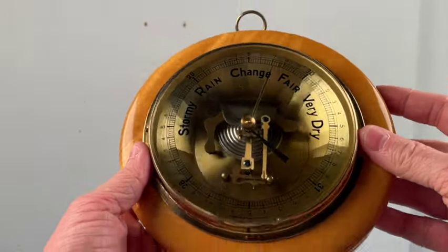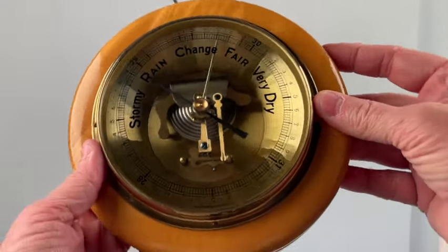Another test I like to do is to simply spin it a little bit like I'm doing here, and by doing that you should be able to see that the black needle has a little springiness in it. That's telling me that there is a springiness between the aneroid chamber and through the spring that opposes it, the gerson chamber, and that the mechanism is moving freely as intended.